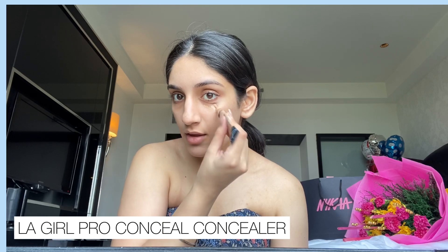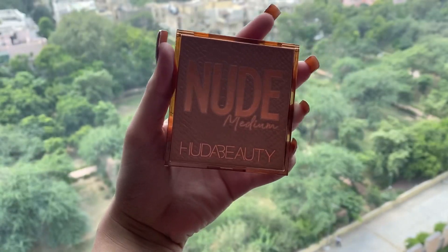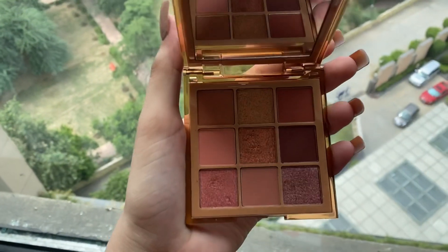Next I'm using this concealer under my eyes — this is the LA Girl Pro Conceal concealer, which I've been using for a very long time. I'm going to blend it with this really cute small smudge brush, then set the concealer with a loose powder.